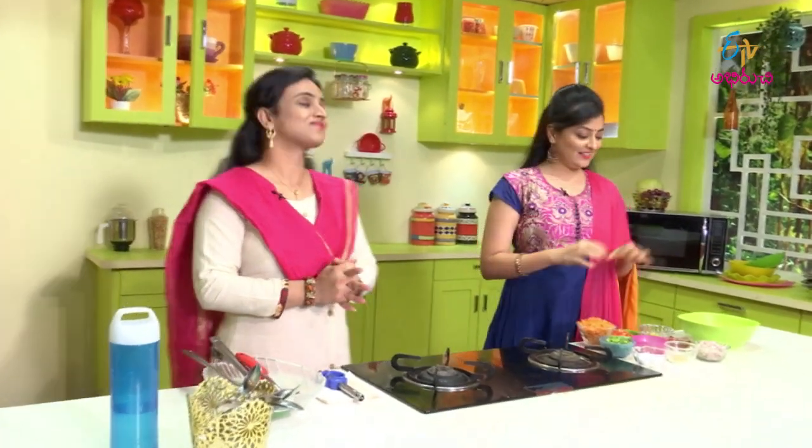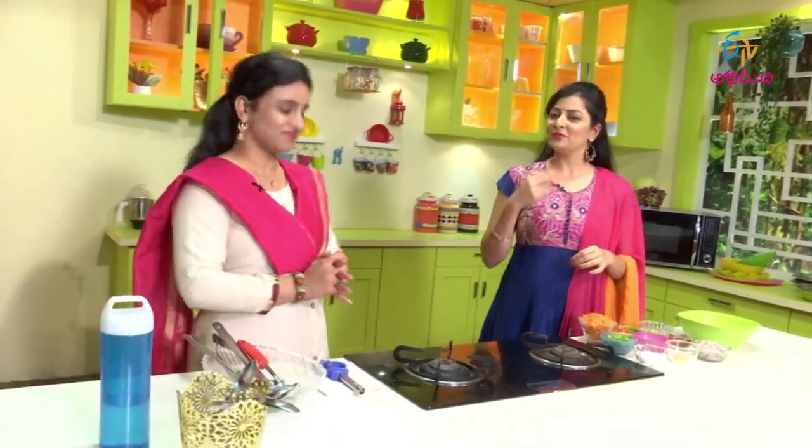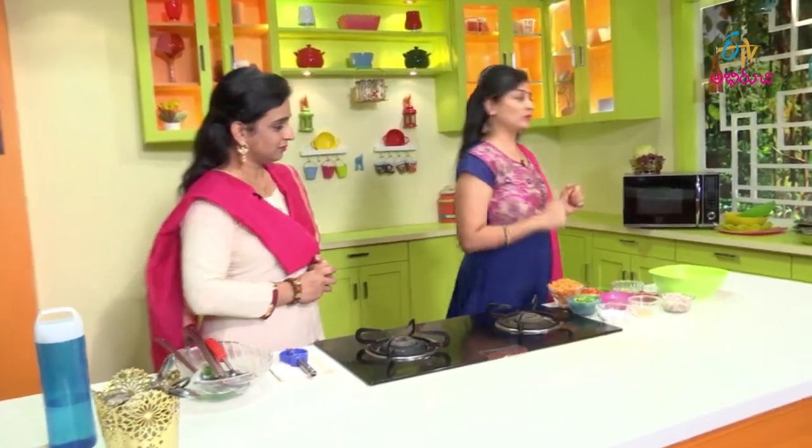Let's get started with the preparation. We'll make a very simple chaat. Let's take a mixing bowl and add all these ingredients.